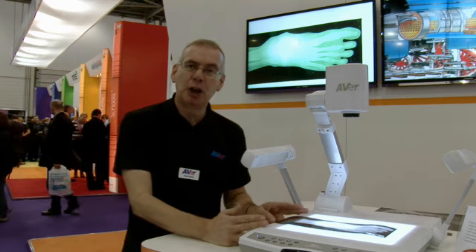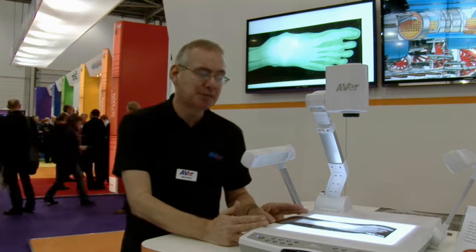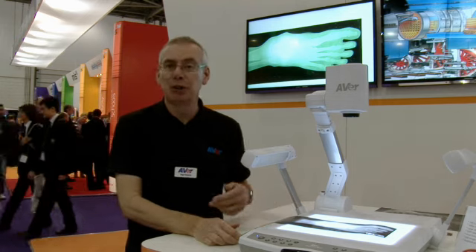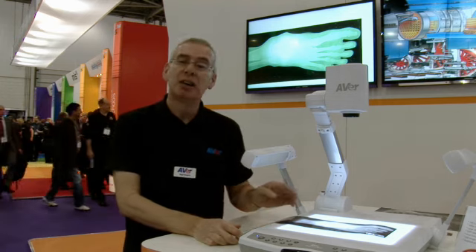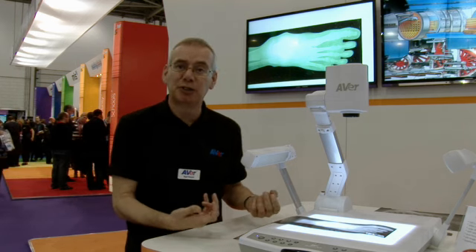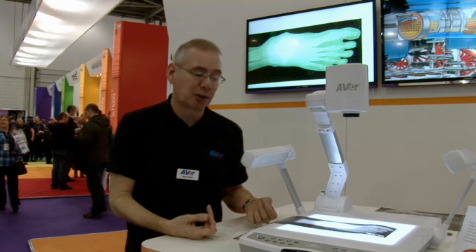The PL50 has a very large light box built into the base, approximately 10 inches by 8 inches, which means you can show a mixture of transparencies, x-rays, or other items where you need to see through something, such as a tracing of a graph.